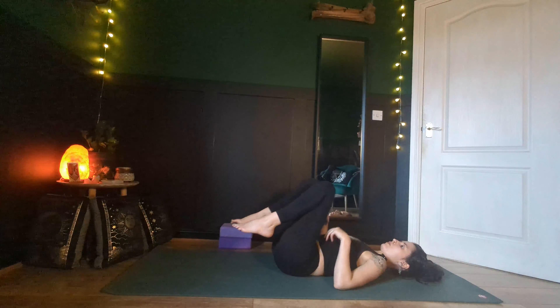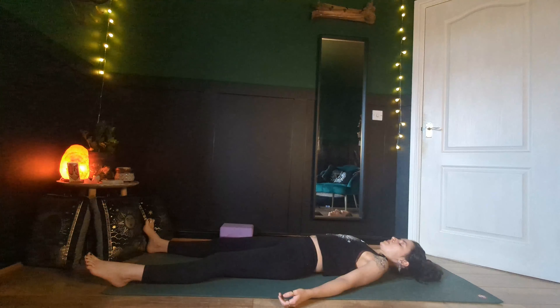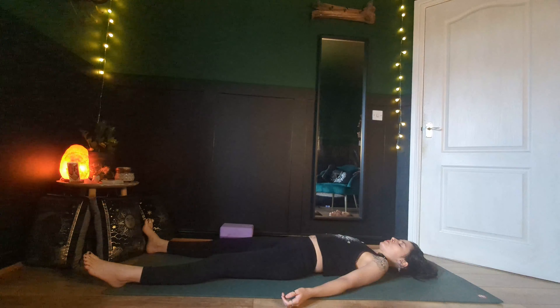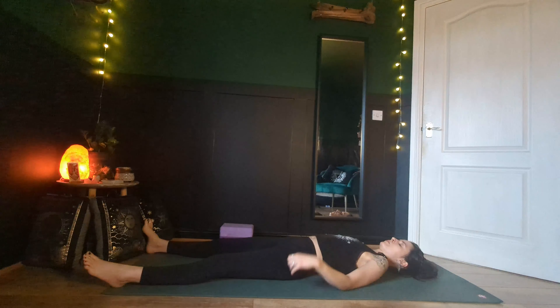When you're ready, bring your feet out to the front corners of your yoga mat. Release your arms alongside your body with the palms of the hands facing upwards. Let go of the control of the breath and just allow your natural rhythms to return to you. Feeling into the physical body, softening, relaxing. Feel into that beautiful stillness.